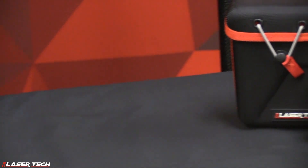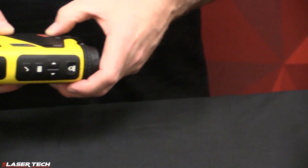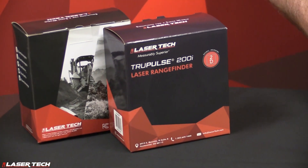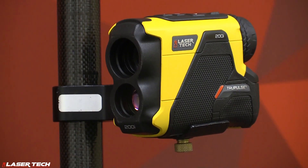The TruPulse 200i has a laser sensor that gives us our range, and an inclinometer sensor that gives us our tilt angle. With those two different sensors, we're able to calculate a horizontal distance, a vertical distance, height measurements, and missing lines.